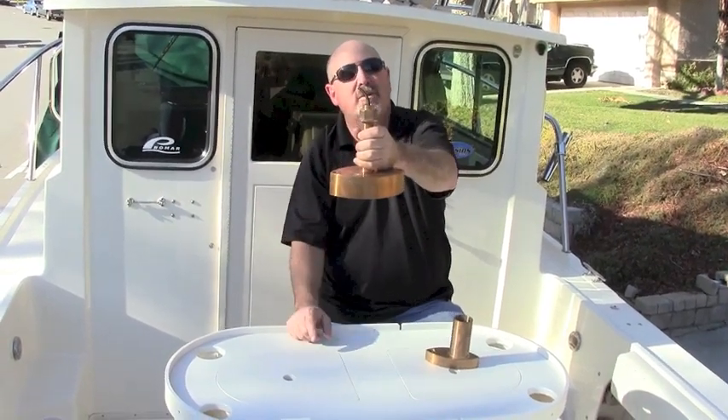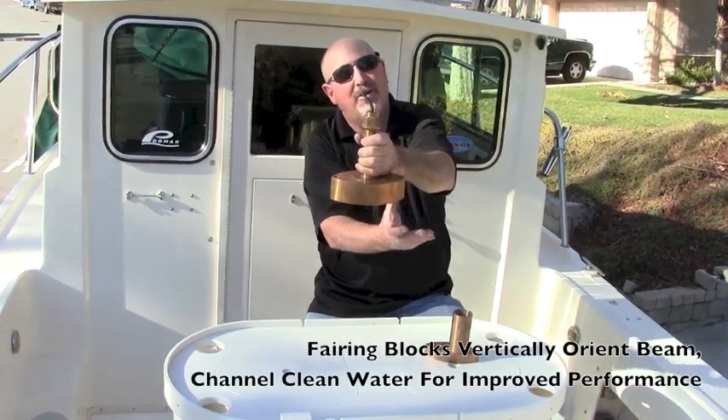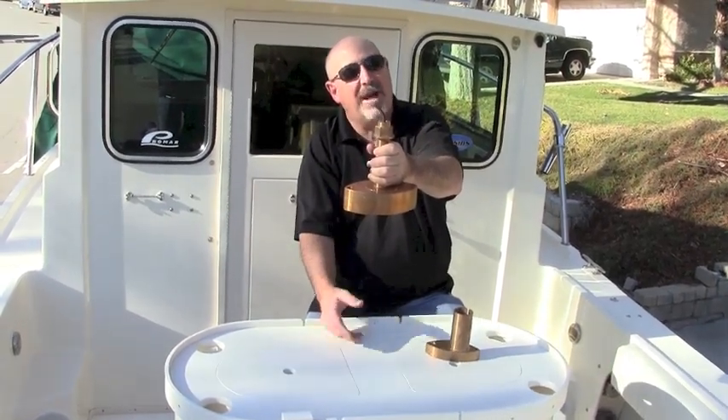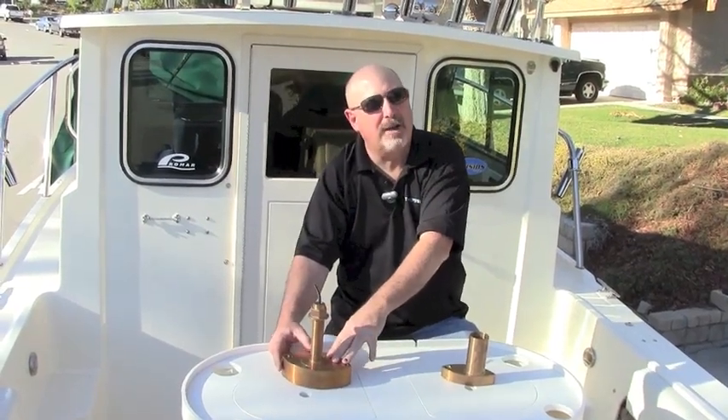However, it needs to be used with what's called a high-speed fairing block, which is mounted around the transducer to channel water. This makes sure that it gets clean water across the transducer face, and it also has a lot to do with not having this unit interfere with the running performance of your boat.